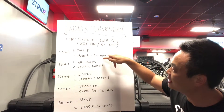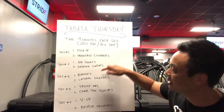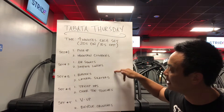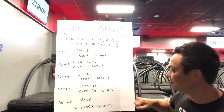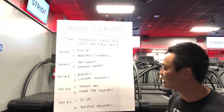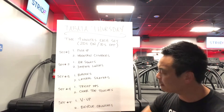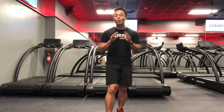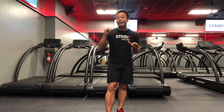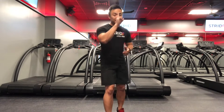Set number two is air squats and jumping lunges. Set number three we've got burpees and lateral skaters. Set number four we've got tricep dips and chair toe touches. Set number five we've got v-ups and bicycle crunches. I'm gonna demo what each exercise looks like in every set, so here we go.